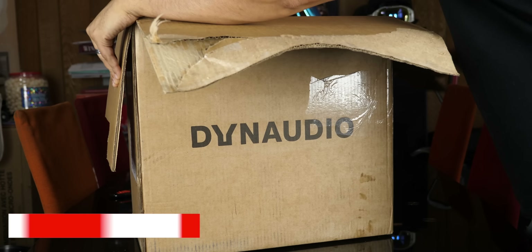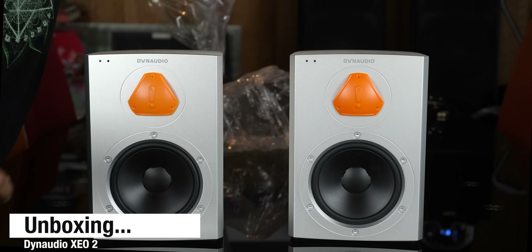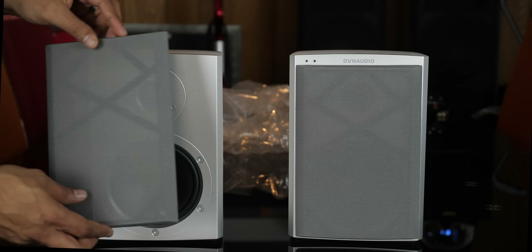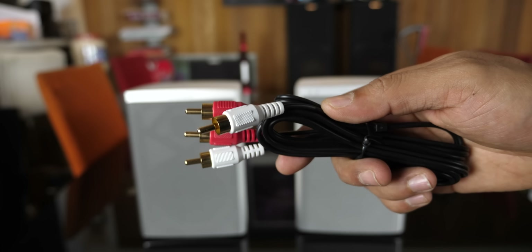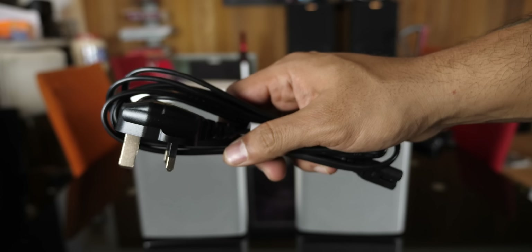The first thing I notice when taking these speakers out of the box is the sheer weight of them. They are heavy for such a small form factor, which is a good sign. In the box we get two speakers, magnetic grills, auxiliary cable, RCA cables, optical cable, and a multitude of power cables for different parts of the world.